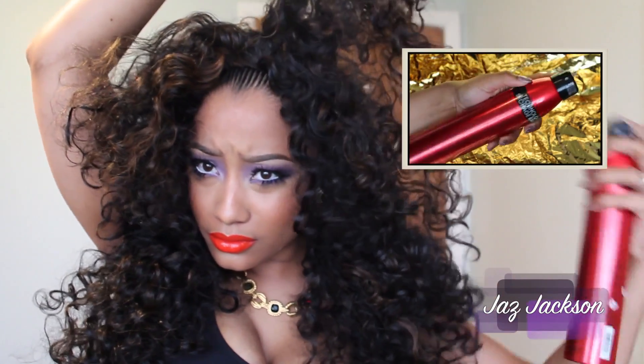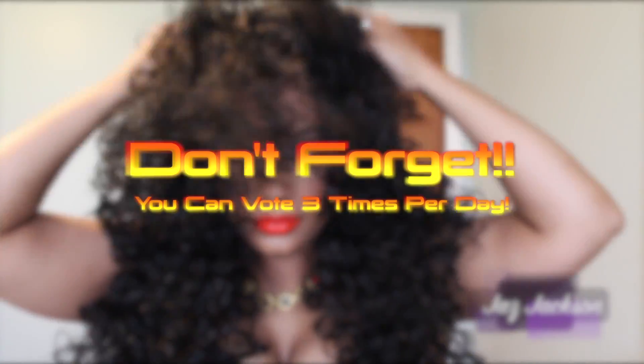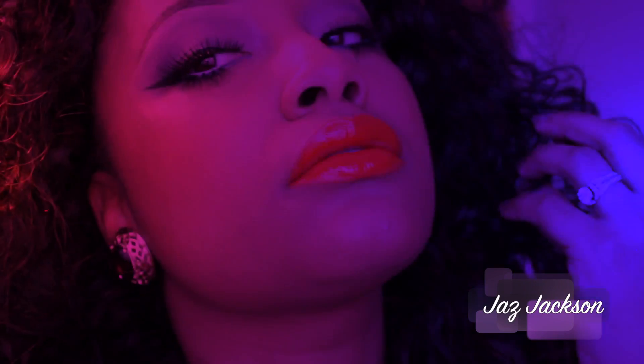Alright guys, we're almost done. I was totally inspired by Diana Ross and Farrah Fawcett for this look, so my hair has to be huge! For extra volume, I am adding Big Sexy Hair's Get Layered Hairspray and just scrunching my hair in the middle until it's as big as I want it. And then once you're done, this is the final look — I had so much fun making this look for you guys.